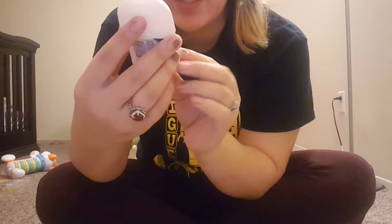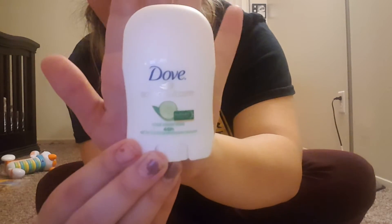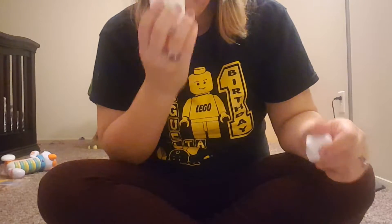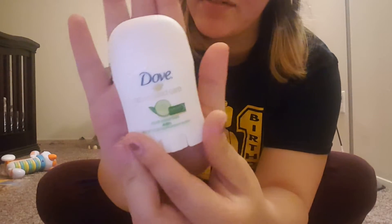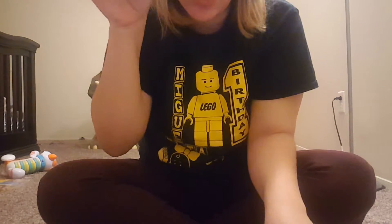Moving on, we got this Dove Advanced Care Cool Essentials 48 Hour Deodorant. It's got a picture of a cucumber, so that's a clean fresh scent. Dove is a really good brand — it's like a higher end fresh scent brand, I think. And this is travel size.